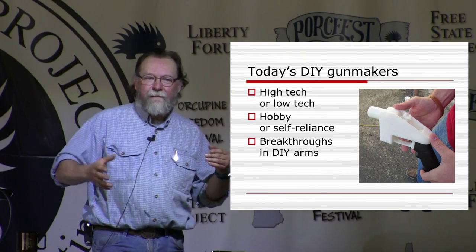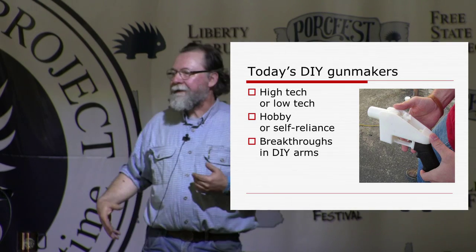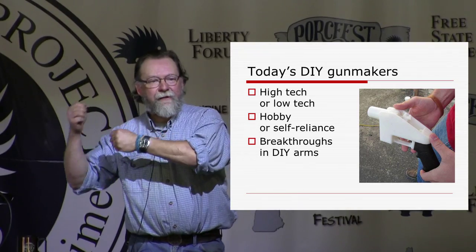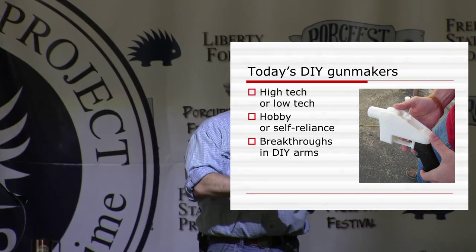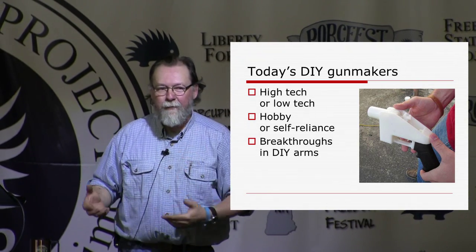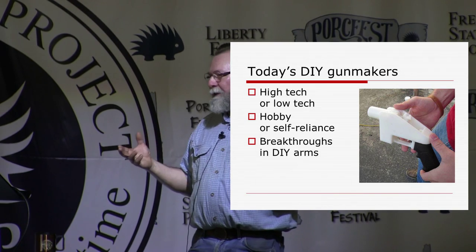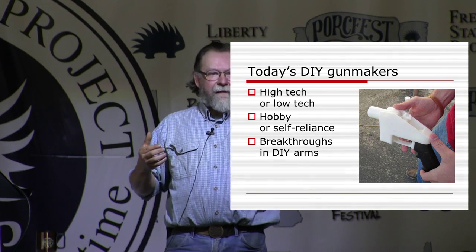Today we've got the ultimate high-tech. Almost everything I've talked about so far is a subtractive process — you take a hunk of metal or a casting and remove excess material until you get the part you want. But today we also have additive processes, like 3D printing. Some of you are probably familiar with Cody Wilson and his plastic 3D printed gun. That's an example of an additive process — starting with nothing and adding material to get a gun. The plastic 3D printed gun is basically a single-use weapon, and I'm interested in something reliable, repeatable, and useful.